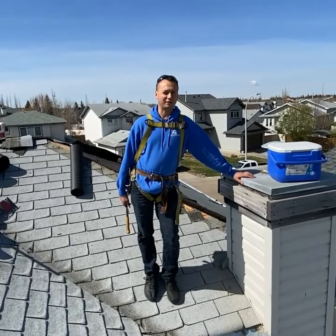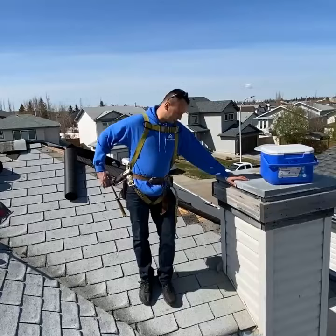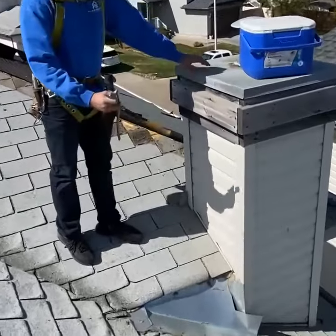Hi, this is Dominic with Barron Square Roofing and today I'm going to talk to you about one thing I hate: poor metalwork from builders. So you see all this here — this has been leaking for a couple of years.